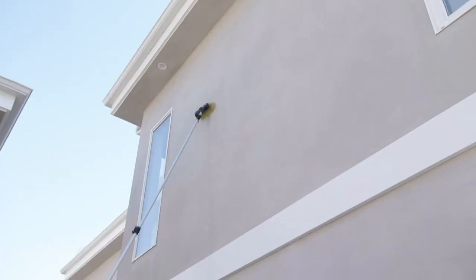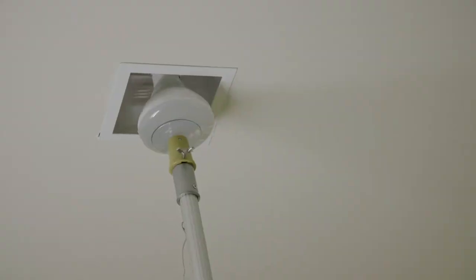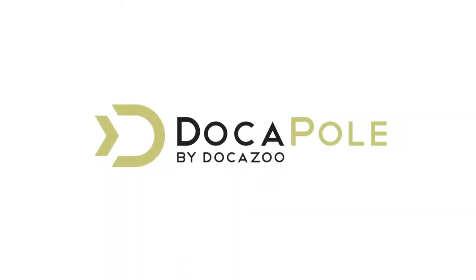Stay off the ladder, stay safe, get the job done. DokaPole.